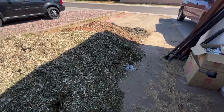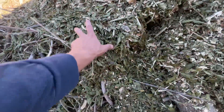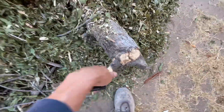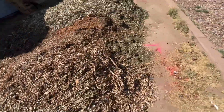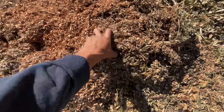Got my delivery of this wood chip slash mulch — a bunch of leaves, sticks, a nice piece of wood, a log — all from Chip Drop. You can see the water right there, you can see the quality.